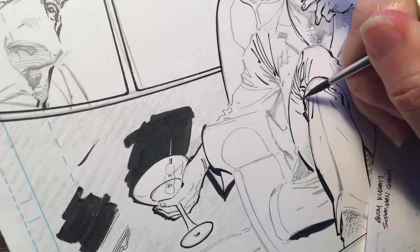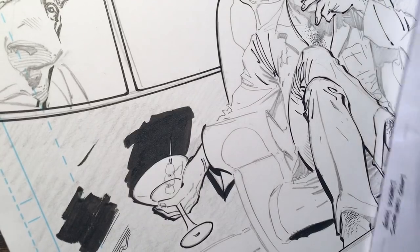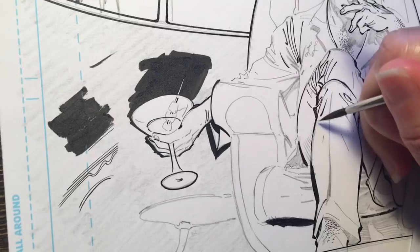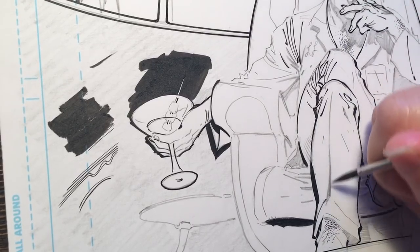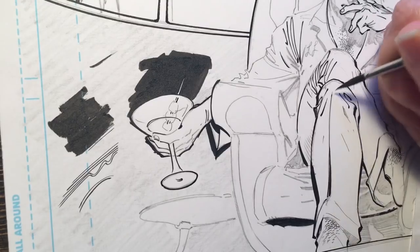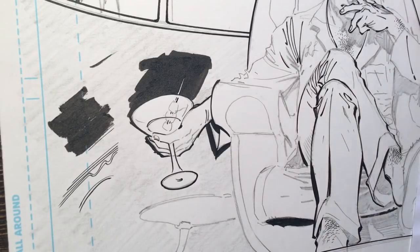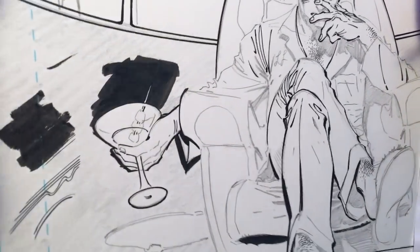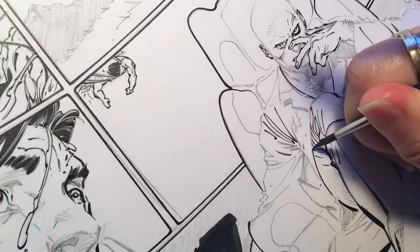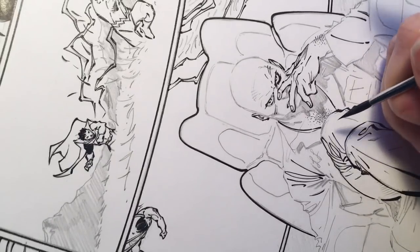This is not the only way — you can vary the line weights like I am, or you can do flat line. It just depends on the style, your style, the penciler's style. Let's do the crease of his pants. That's kind of the basics of contour lines — I'll go in and do a little bump for the folds, then finish off with his knee.